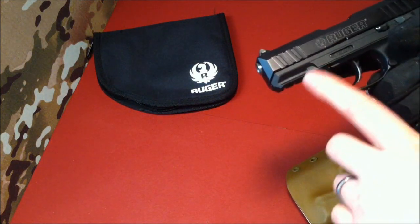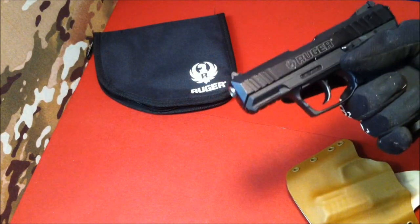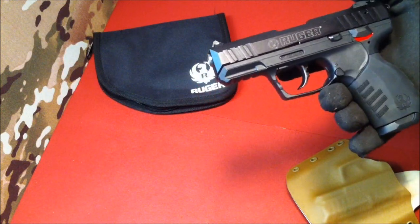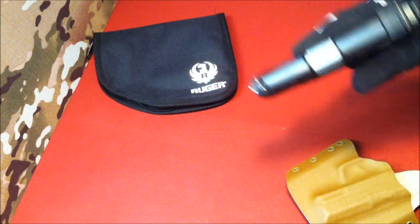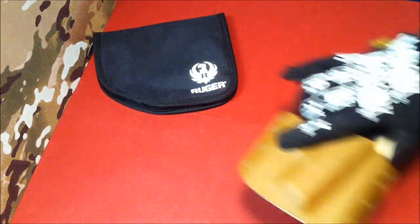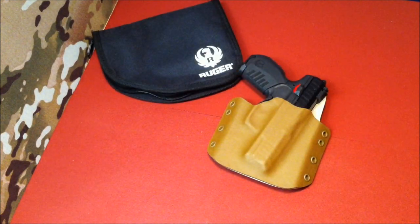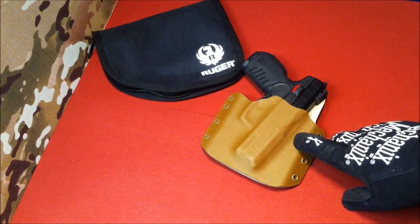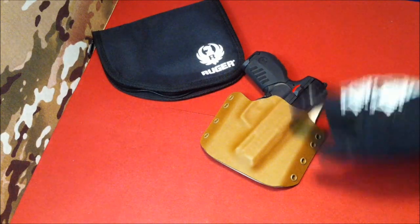So if you have an accessory that we don't carry and you want it on whatever pistol — whether it's an SR22 or any other railed pistol — you can always send it in. We've had a number of customers do that so they can get the holster made custom for them. Ruger SR22 holsters are available at Statureman.com. Go ahead and check us out, shoot me an email at statureman@gmail.com if you've got any additional questions, or shoot me a message here on YouTube or jump over to our Facebook page.